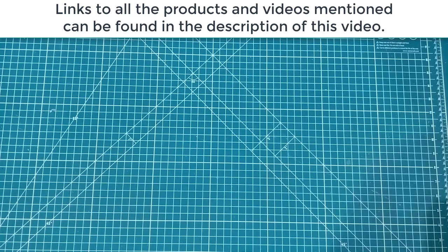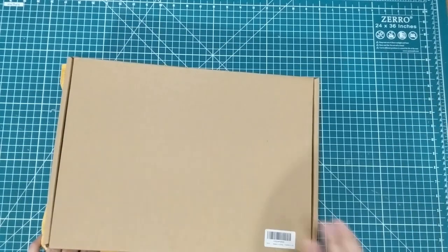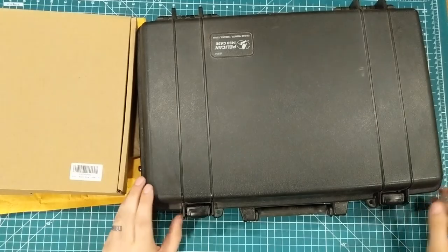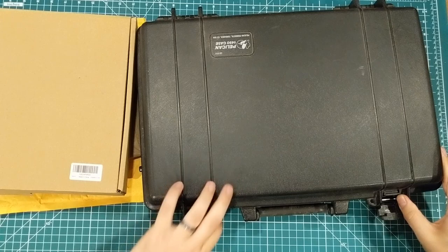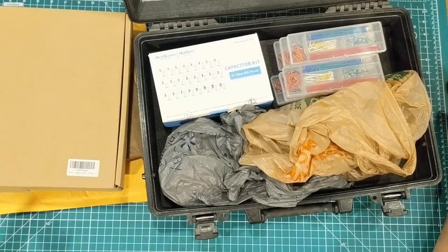Hey everybody, it's a mailbag along with a Christmas present along with a really good deal that happens to be filled with some other really good deals. It's mailbag.